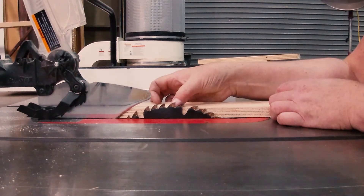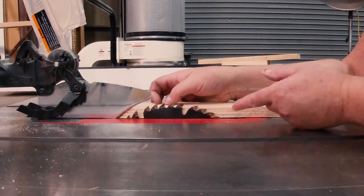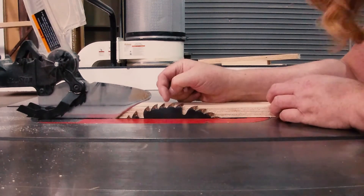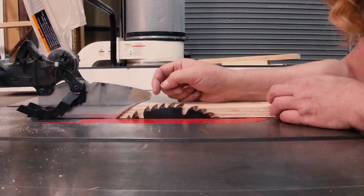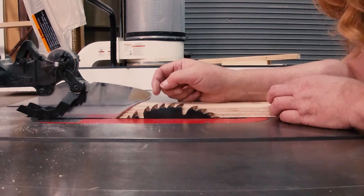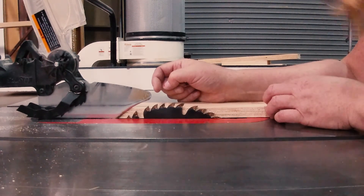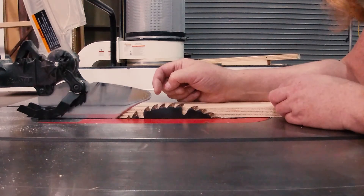Those are the blade height adjustment guidelines, and you need to adjust the blade height depending on what thickness of material you're working with. This is three-quarter-inch plywood, so this setting works for three-quarter-inch plywood or three-quarter-inch pine. It will not work for half-inch plywood, and it will not work for quarter-inch masonite or quarter-inch Luan. You'll need to adjust the blade to match the material you're cutting, and it will definitely not work with a two-by-four — the blade will need to be higher.